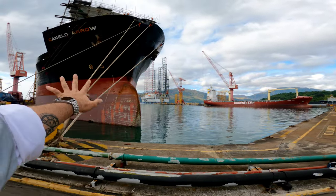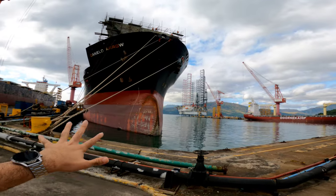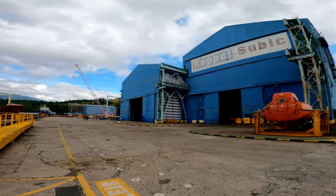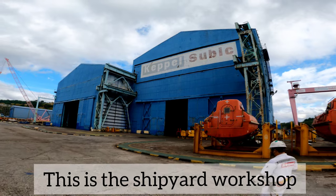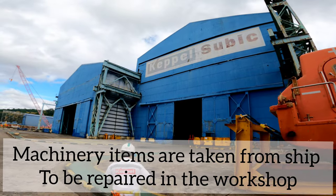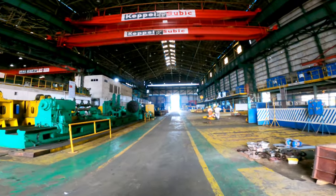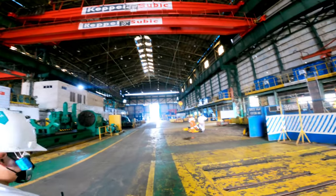This is the repair yard where the vessel is still in water but repairs are continuing. This is the workshop of the dry dock — it's called Keppel. We are in Subic Bay in the Philippines, which is near Manila. Such a beautiful, big workshop space.